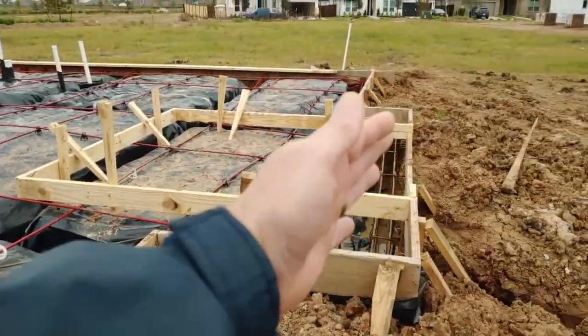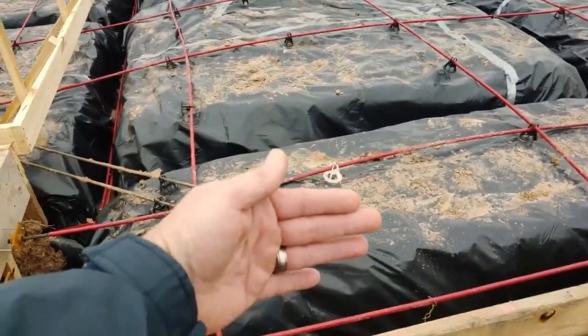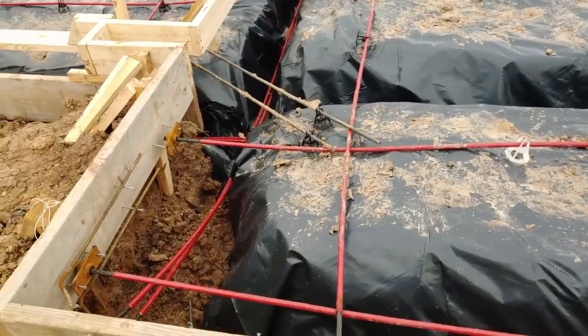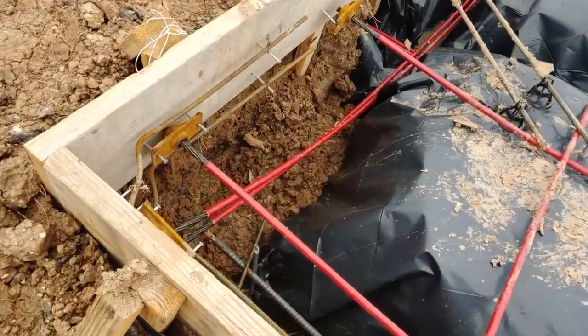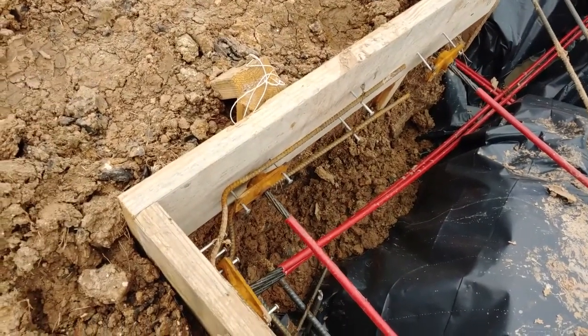Those are form boards — those go in first, they form it. The concrete obviously goes on this side of the form. These are post-tension cables, and I'll get you a real close look. They're actually going to be on the outside of that form board.